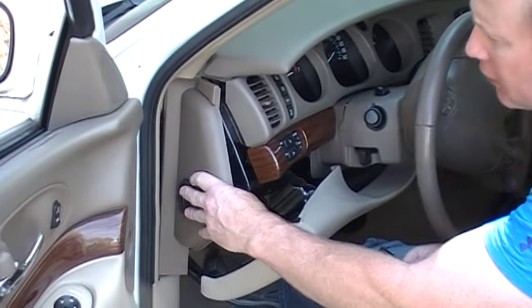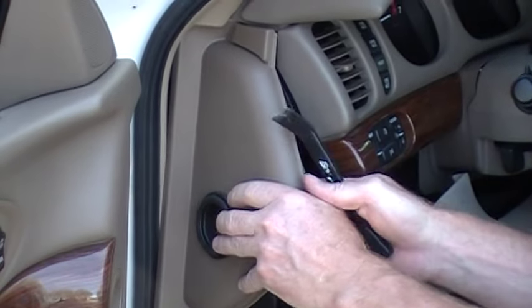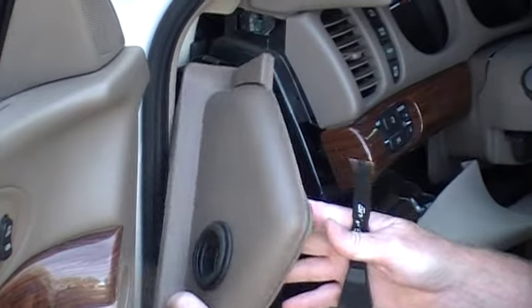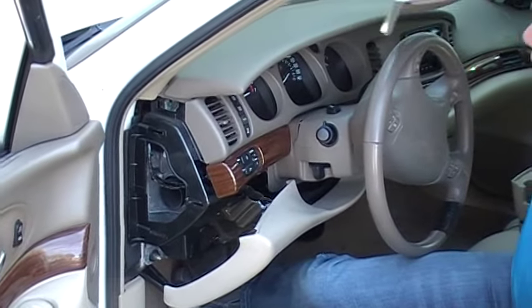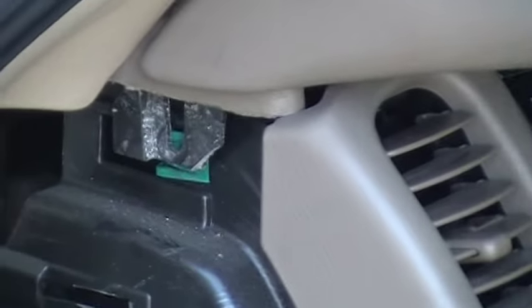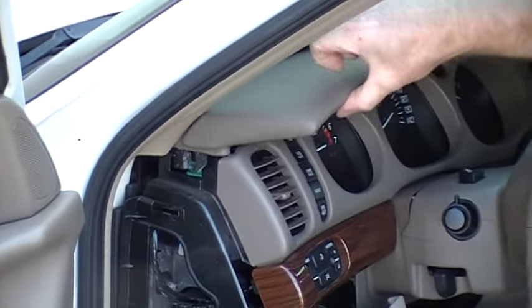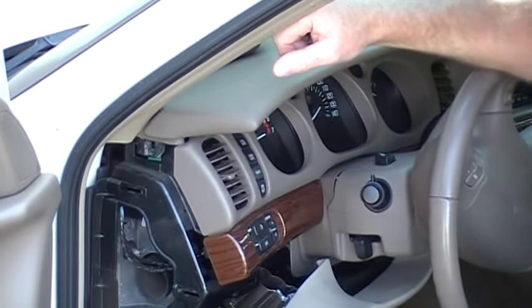Another thing to do is remove this side plate — this cover here. It's kind of stuck under some things, so just move that out of the way. What that will do is expose a 7mm screw that you'll take out right here, which holds this dash piece in place. You don't have to take the whole thing off, but taking that screw out gives you a little more play so you can remove the cluster.